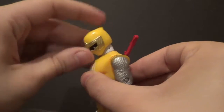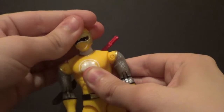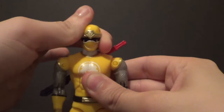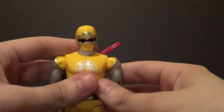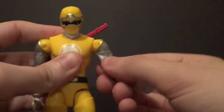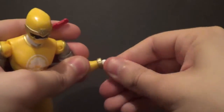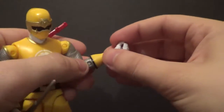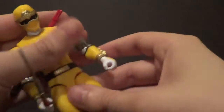Now we're going to do articulation. Up and down on the head is pretty good. Side to side — I wish it was more of a ball joint so I could tilt it. Mine is tilted a little, but it doesn't bother me. Arms go up and down, forward and back. You have a bicep swivel, double elbow bend — very nice. Cool wrist articulation with rotation on the top and bottom of the wrist, in and out. He also has a gauntlet glove swivel. Lots of cool arm articulation.